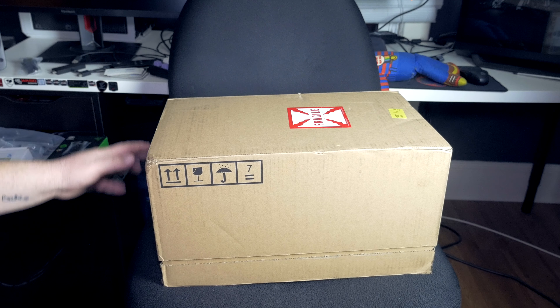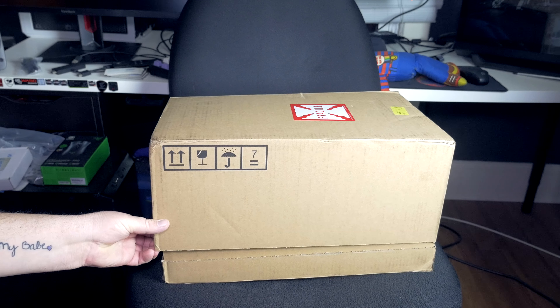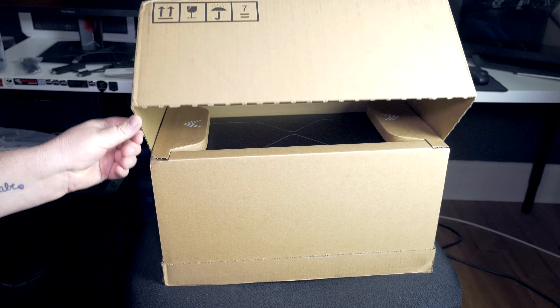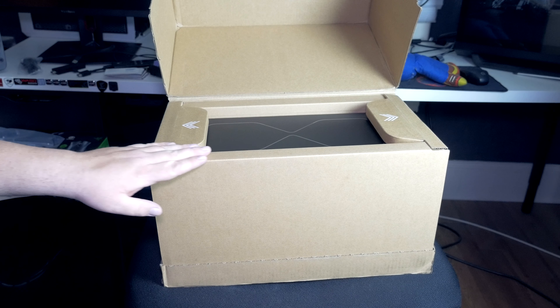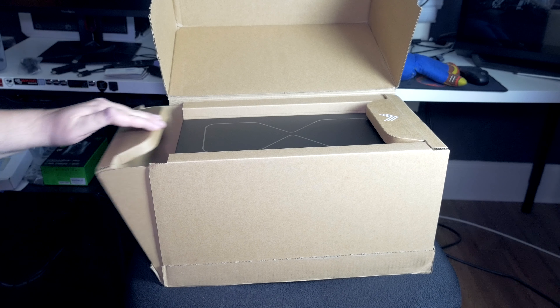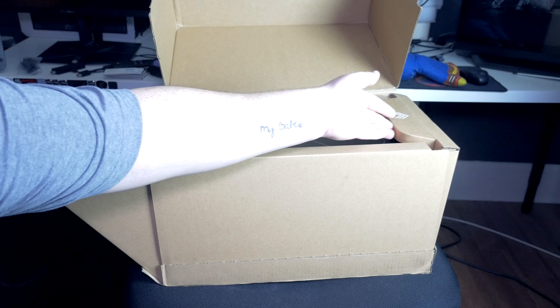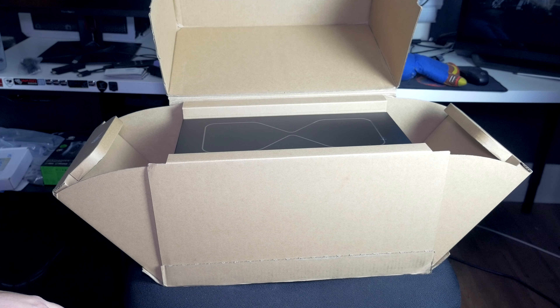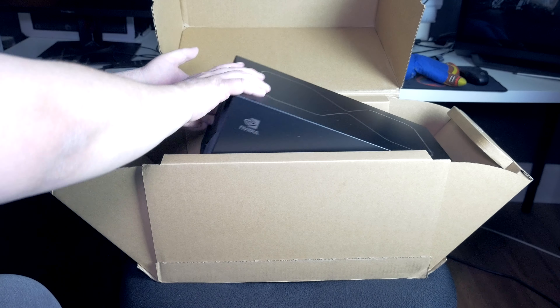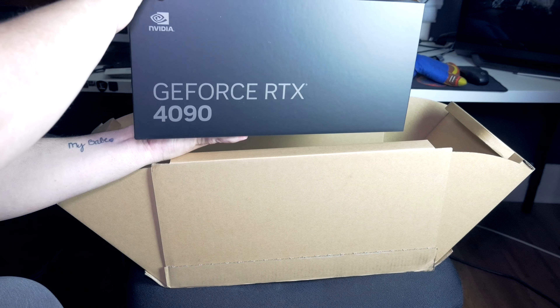4090 Founders Edition — not 100% certain if this is retail packaging, but it could be, especially for a $1,600 card. I wouldn't be surprised if they went all out with the packaging on this. The box that the box even came in was pretty interesting — definitely engineered specifically for this card, as it fit like a glove and sort of swung out on the sides and opened up like Lamborghini doors, and then the RTX 4090 box itself does slide out.